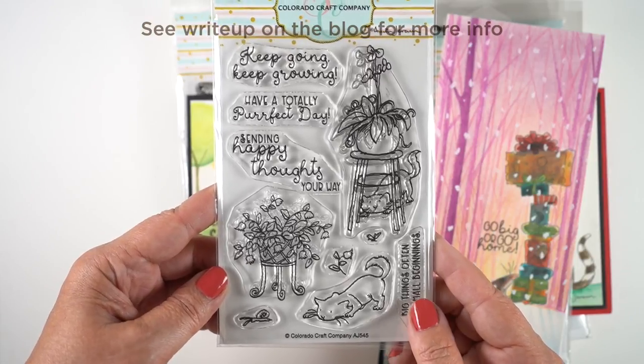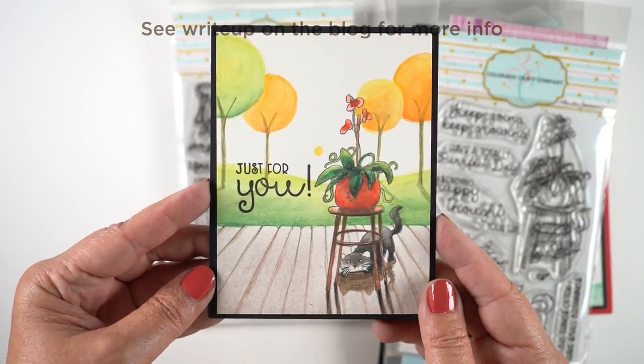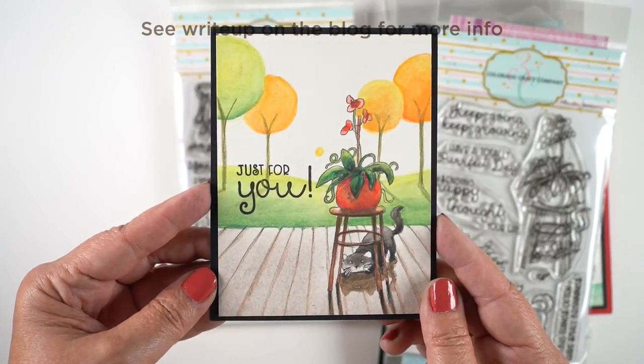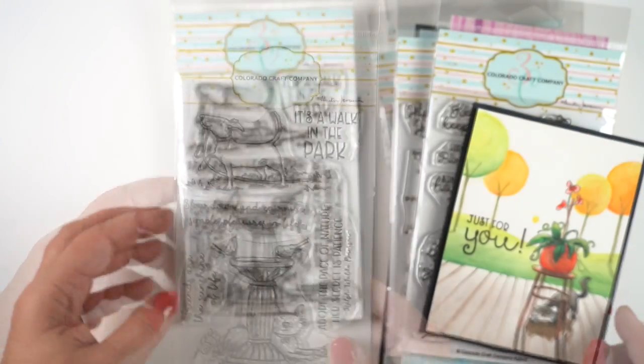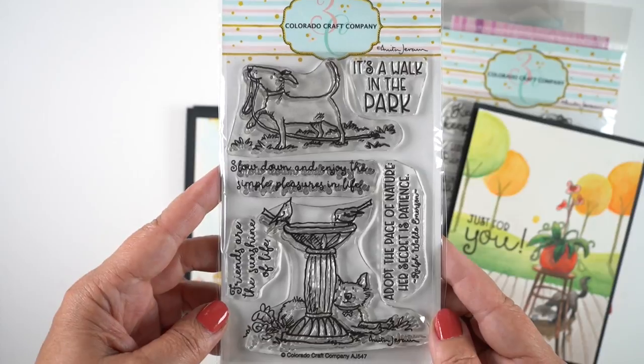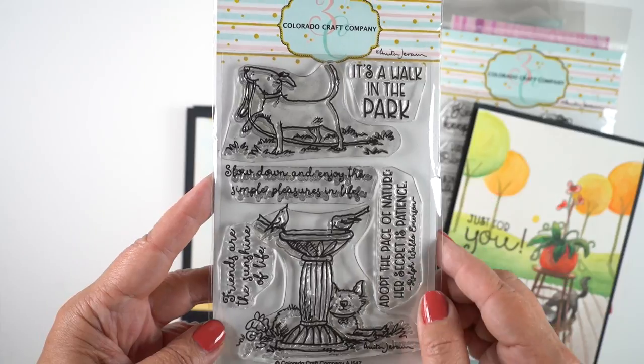Then we have the cats ready to knock over the plant, set on the porch outside. The trees are from one of the storybook classes. This next set is the stamps I'm going to use because there's a dog that looks like Giallo and a dog that looks like Vienna.